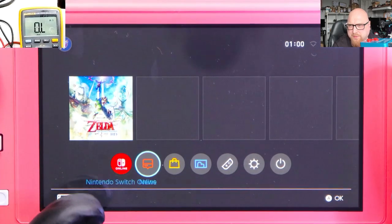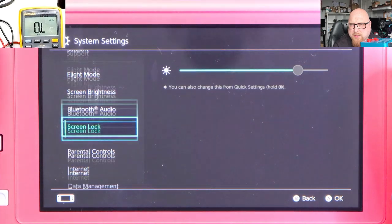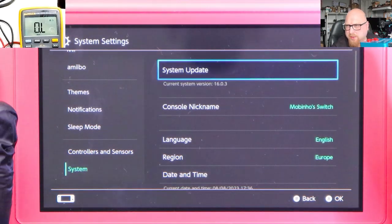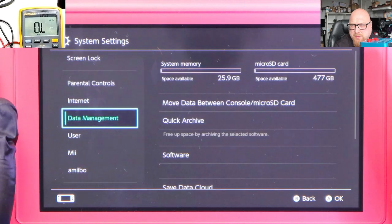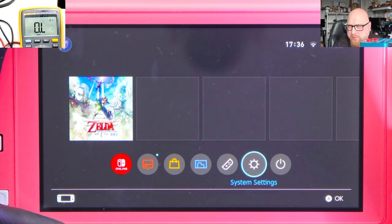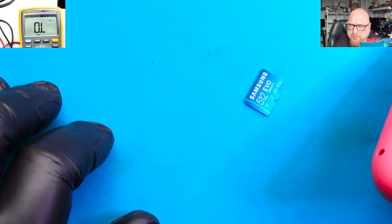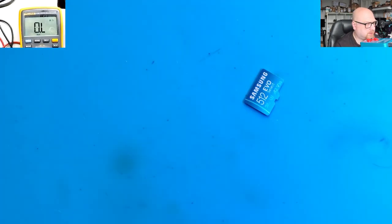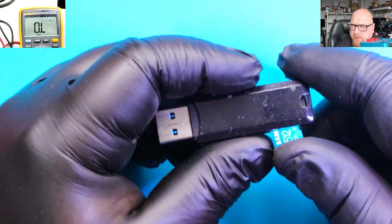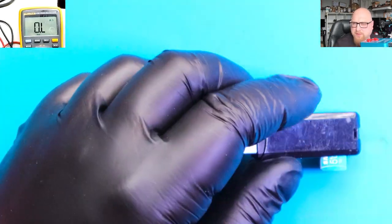First thing, as I always say, we need to update this console first — even the game, Legend of Zelda. Let's go to system settings. Our system is up to date. We've got an SD card in. I'll turn the console off, remove the SD card — Samsung EVO Select, quite good — and plug it into my PC to copy all the necessary files to the SD card.